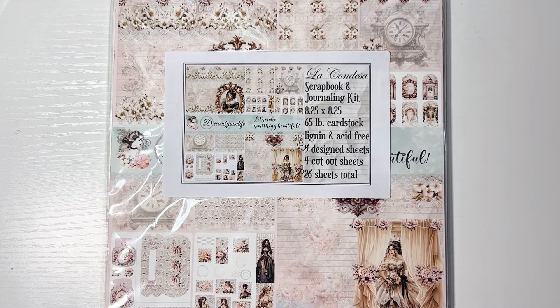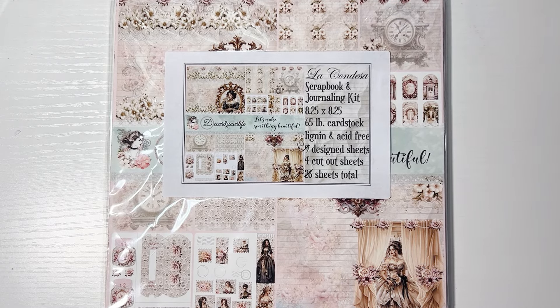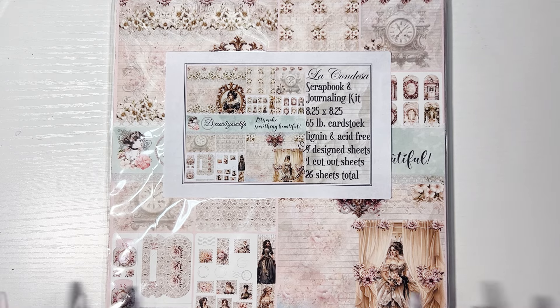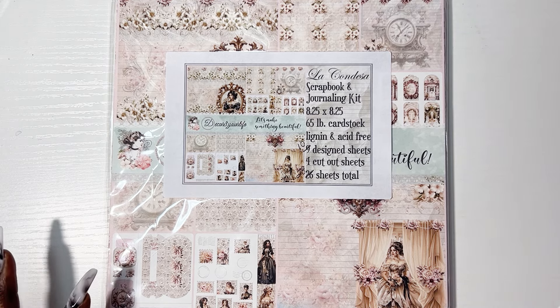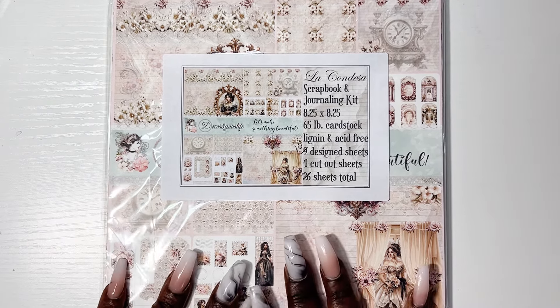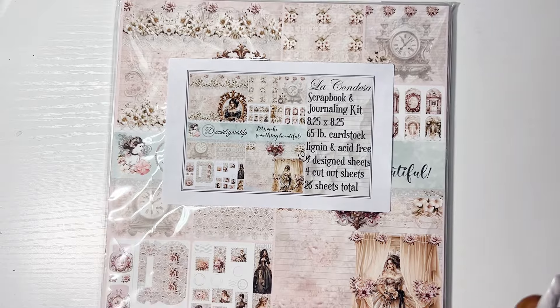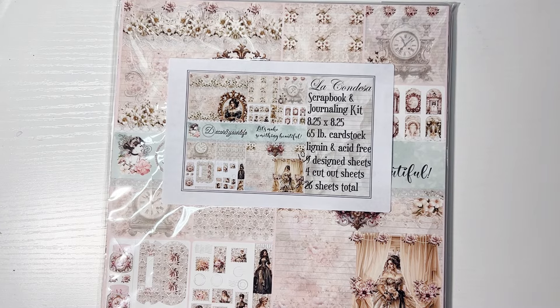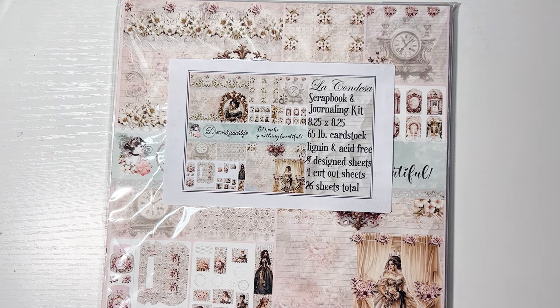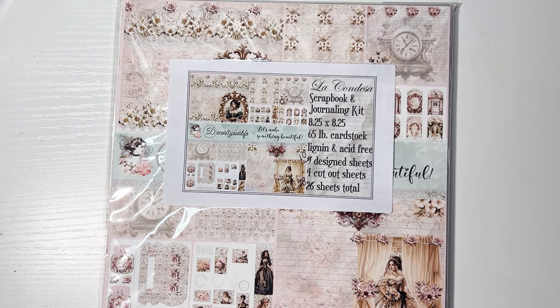Hey friends, welcome back! I can unofficially officially announce it — I am officially on the design team for Decorate Your Life. I want to say thank you, and it's nice to start off the new year knowing they like me, they really like me!